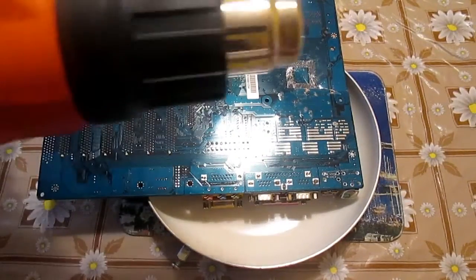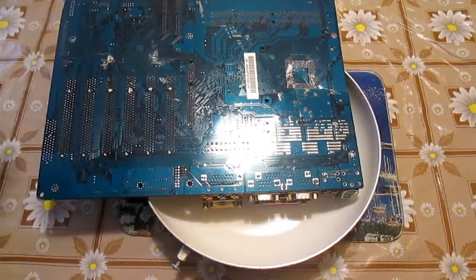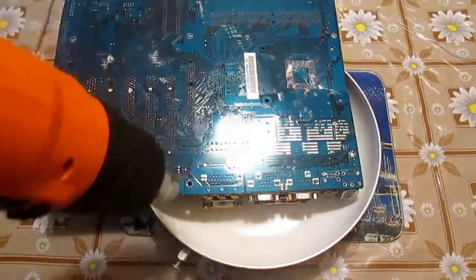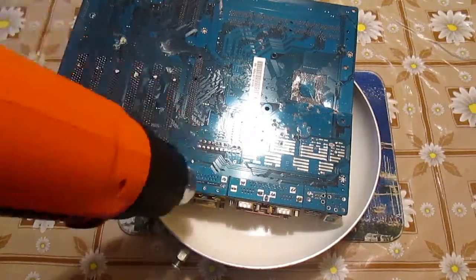Last but not least, you will need a heat gun and tools such as pliers, screwdrivers, etc. It is useful to have a heat gun with temperature control because the melting point of solder is somewhere around 200°C.